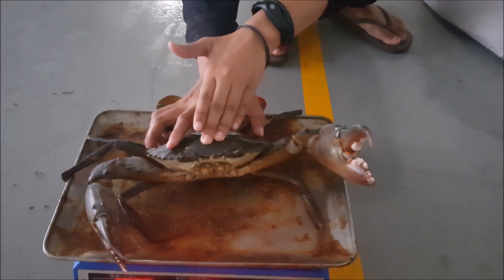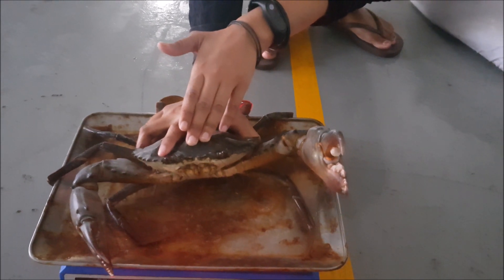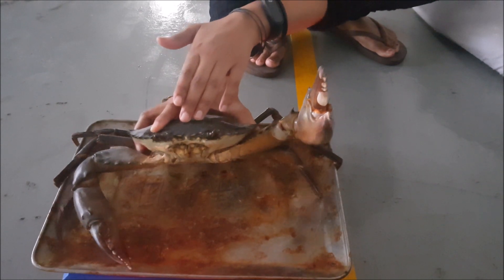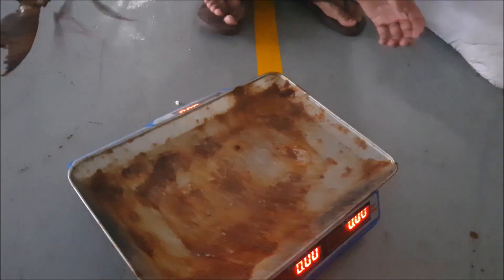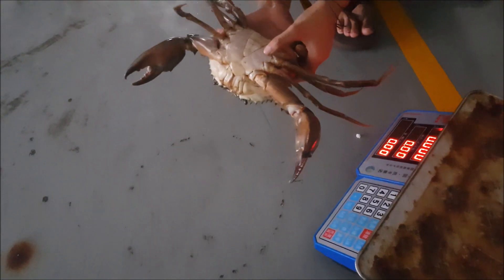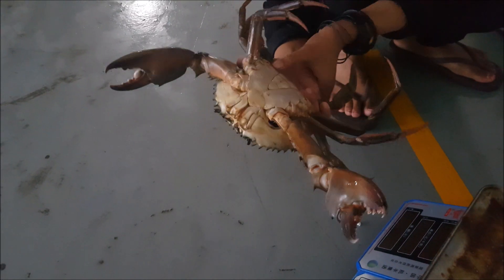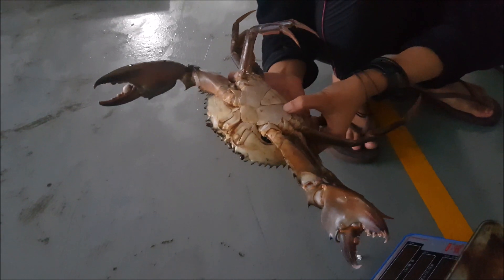Looking at the more traditional way of checking for flex in the bottom of the abdomen — just flipping it over carefully not to damage any of its limbs, which might result in loss of value. Doing a quick check of the flex in the abdomen, it's actually much harder than when it first came in, which suggests that fattening is probably working.